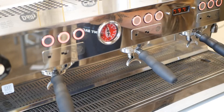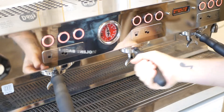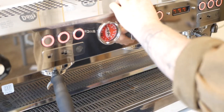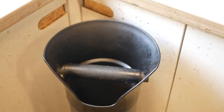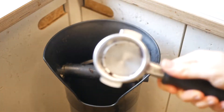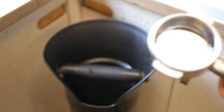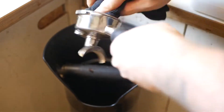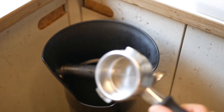There are a few things you'll need to do every single time you pull an espresso. First, we need to flush the group head to get rid of any old coffee stuck in there and to keep the group head nice and warm. Next, we need to bang out any old coffee stuck in our portafilter — you can see it's full of old coffee grounds — so we wipe those out and make sure we have a nice clean basket ready for our next espresso.